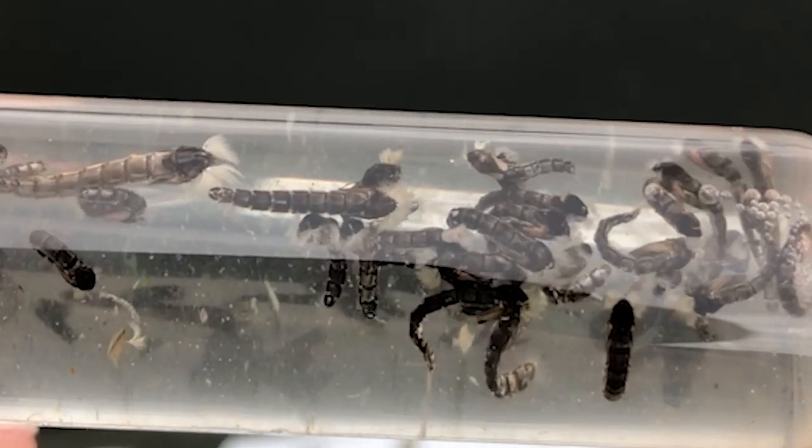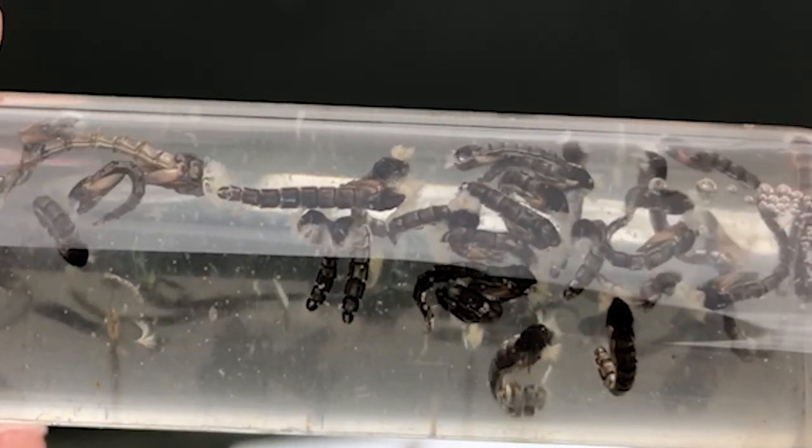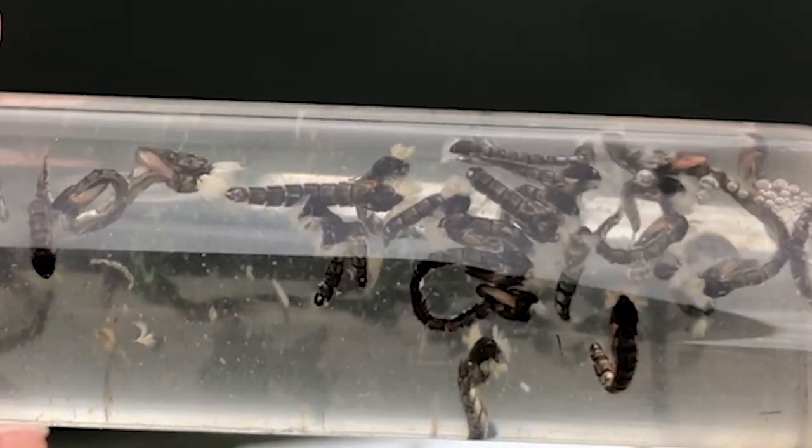However, what's important for an angler to understand is that with all these different species, we just have to break it down to different sizes and colors.